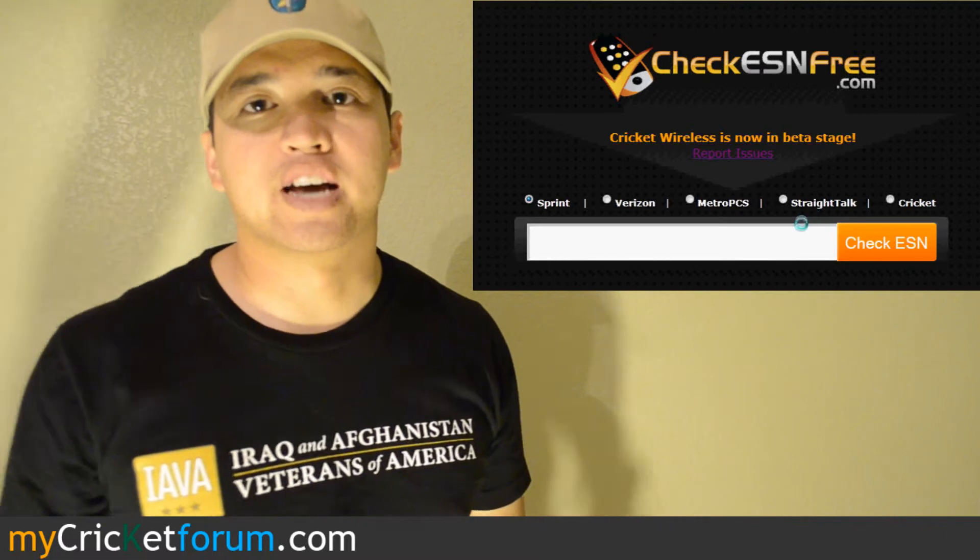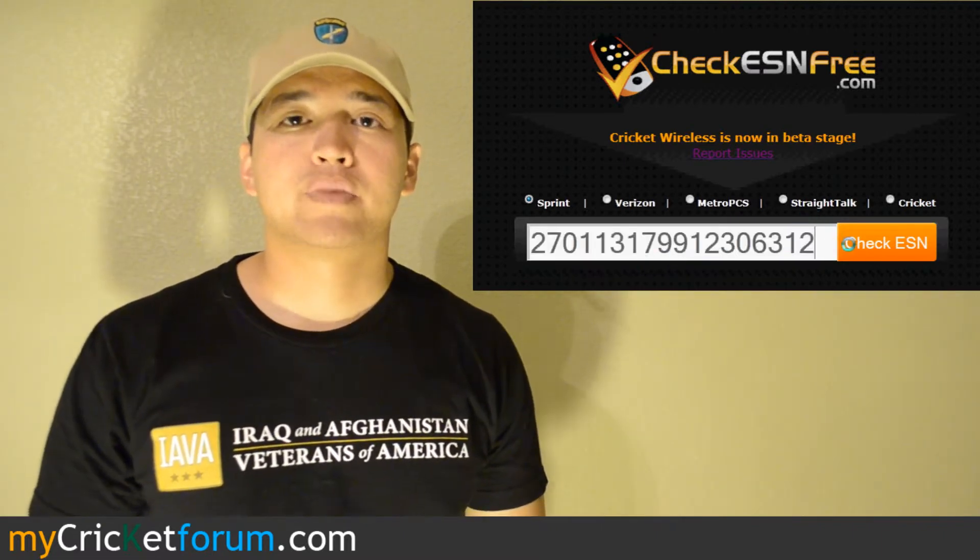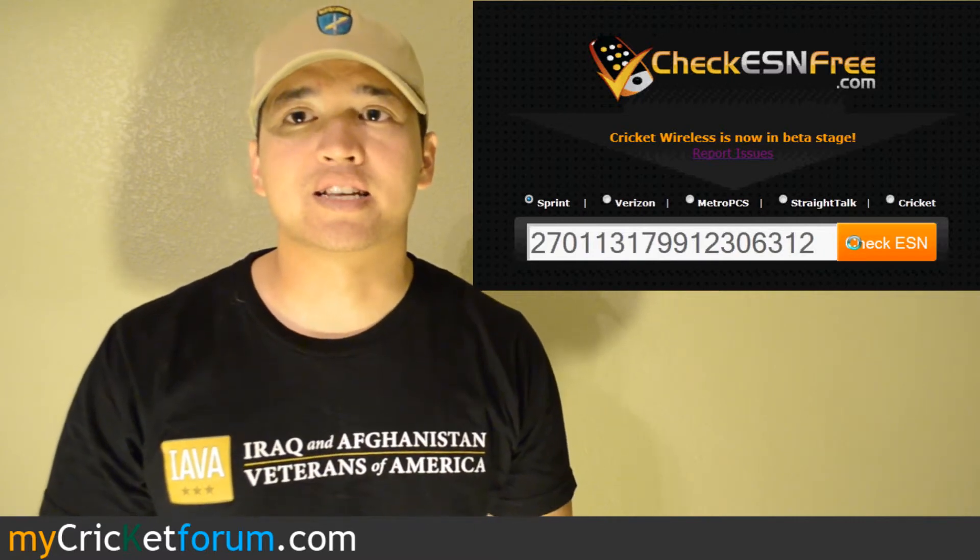If you think you're in a situation where you might need to check for a bad ESN, first navigate to checkesnfree.com. This page allows you to check Sprint, Verizon, MetroPCS, Straight Talk, and Cricut ESNs.